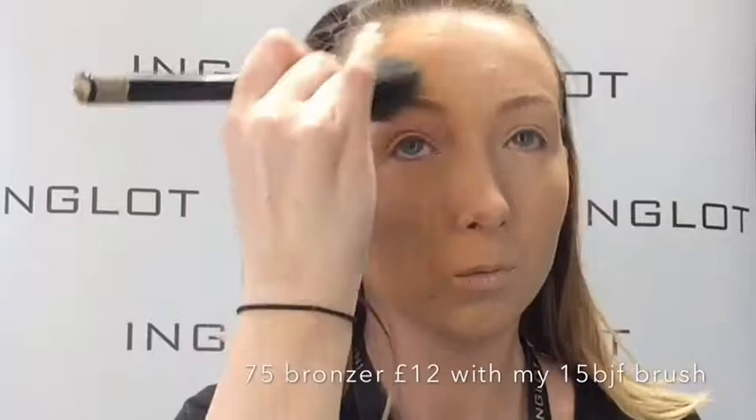Going in now with under eye concealer number 95, buffing that out in a triangle using my 4SS brush to brighten up the under eye area. Staying on the do side, I'm setting that now with 403 Eliminate Powder for a nice bright finish, then setting the face with 15 Press Powder. Notice I haven't done this on the don't side.